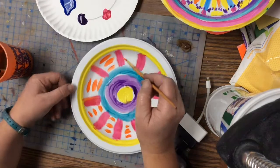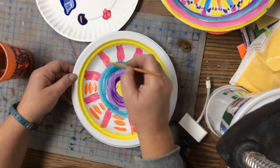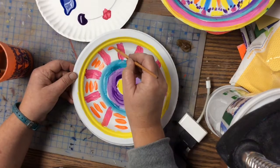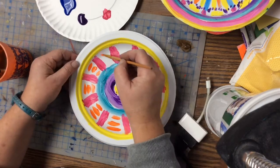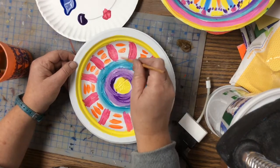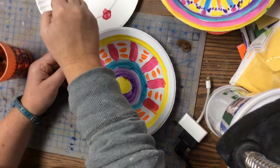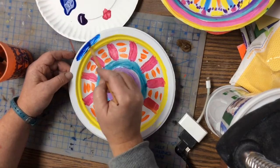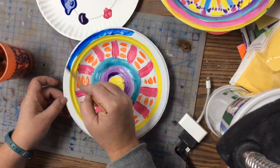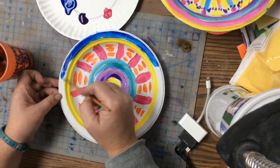You're going to try to get as much white covered — you don't want to see a lot of white. I'm going to do a repeating pattern that's going to make it look really cool. And you're going to paint all the way to the outside edge, so make sure you get it all looking really cool.